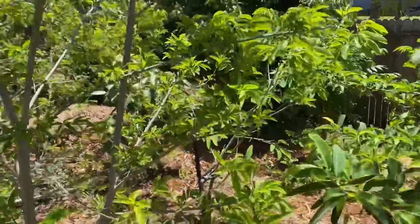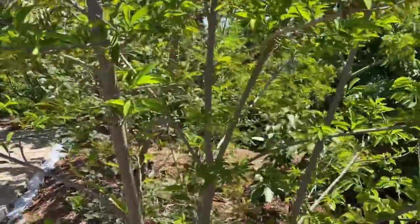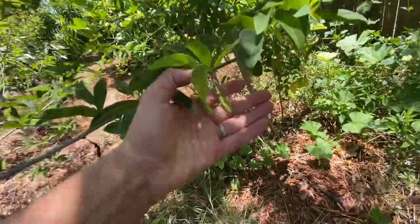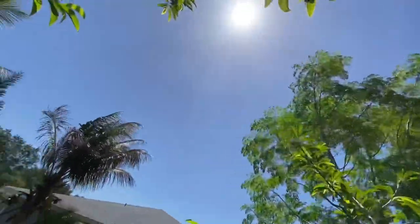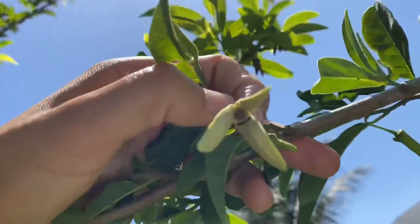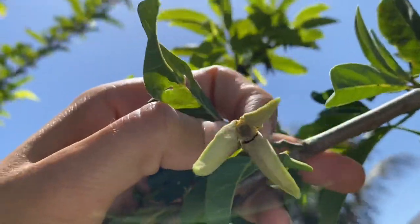First thing first, let's check the stages of the flowers. Female stage — you can see it opening up the petals. Male flower — you can see it has opened up already.